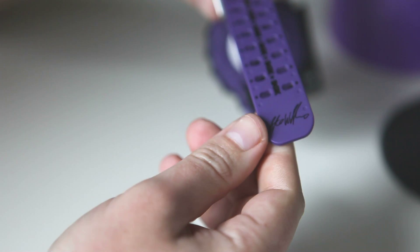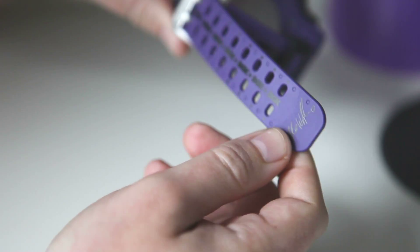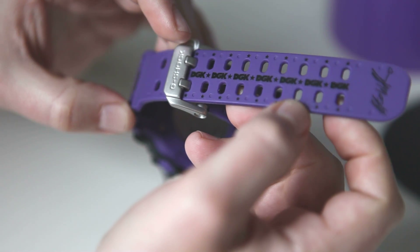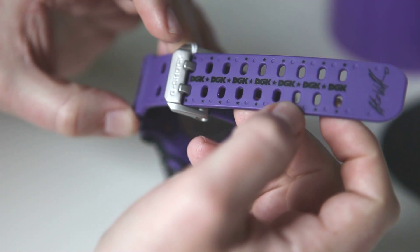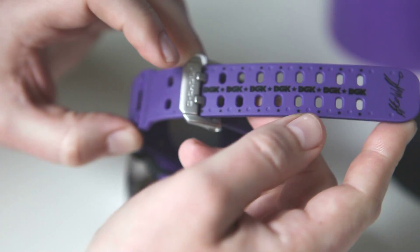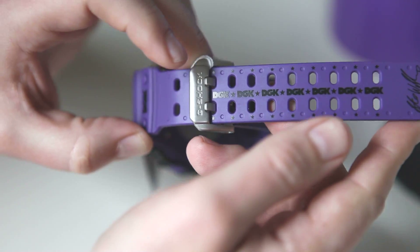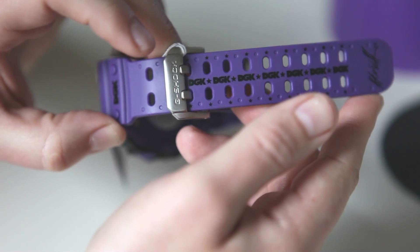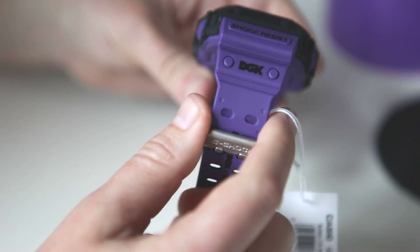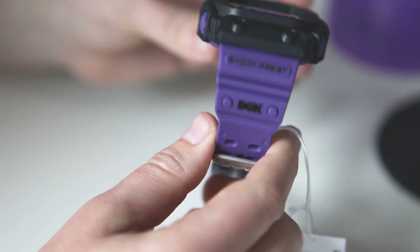We've got Stevie Williams' signature, and down the length of it the DGK logo with little stars on the sides. A little extra details like that, which is nice to see in a limited edition. Put a little extra effort on the DGK logo there in the bottom band.